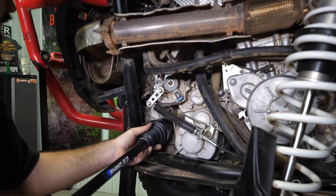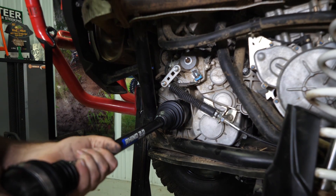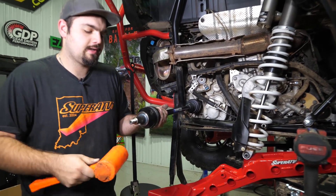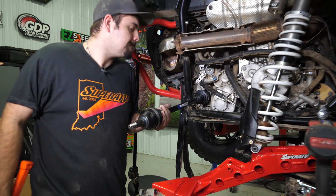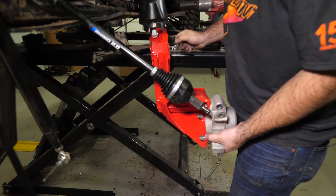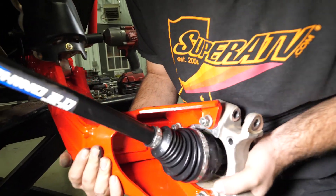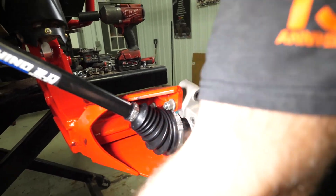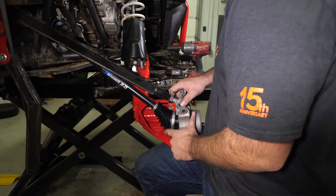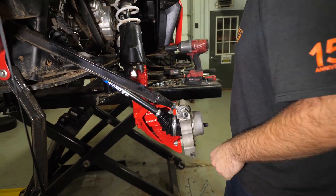Next, we're going to go ahead and reinstall our axle. Get it lined up with the grooves. On an axle that's been used, a lot of times you can plunge it to get it to go in — makes it a little bit easier. If not, just take your rubber mallet and tap it right in. We're going to grab our trailing arm and pick up on it, get our axle started back into our wheel bearing. Then we'll go ahead and grab our upper radius arm, make sure your bushings are on, slide your bolt through, and go ahead and start your nut.